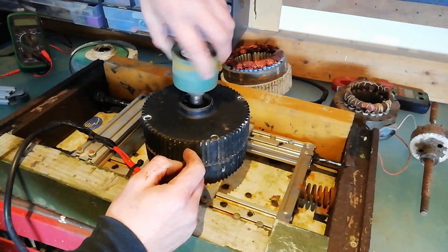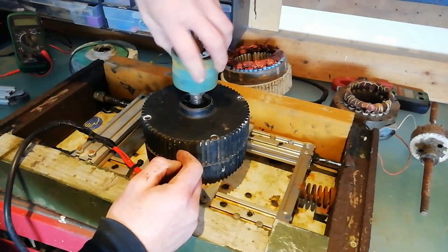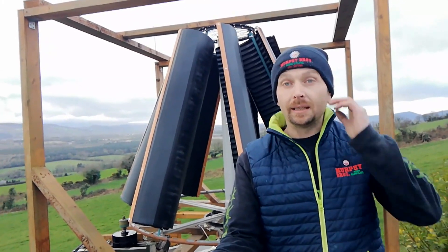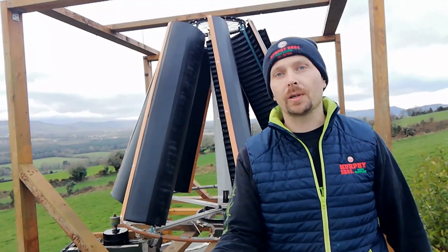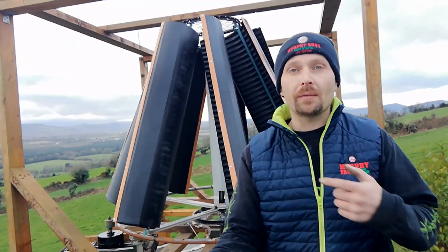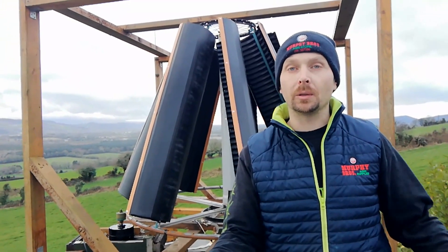The skateboard wheel is kept in constant contact with the outer frame as it turns. There is our vertical axis wind turbine back in one piece in this new setup. There's only a bare whisper of a breeze today so I'm going to go get the power washer to put some pressure on it and test it out. I hope this video inspires you to have a go at making one of these and helps you fast-track past some of the learning experiences we made along the way.